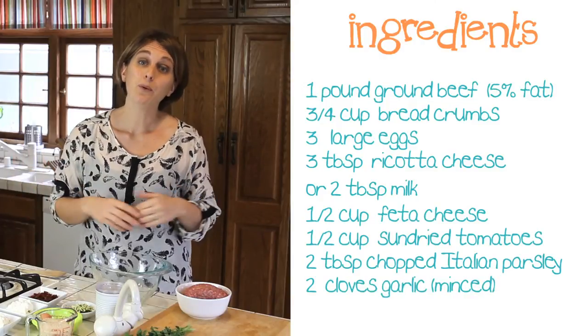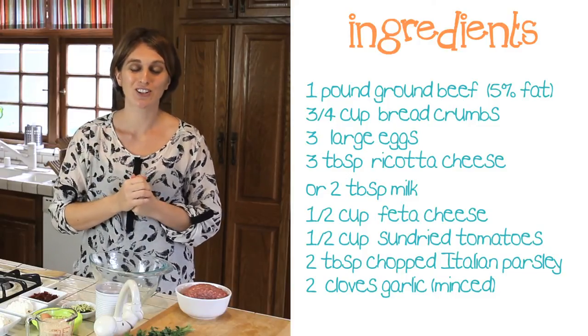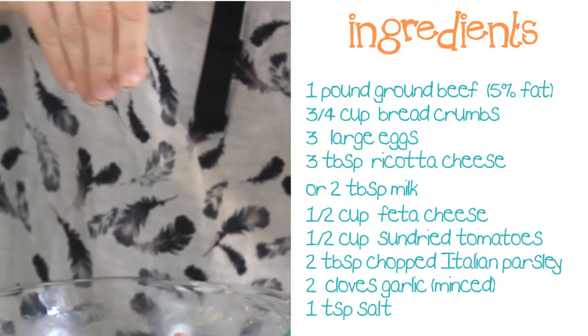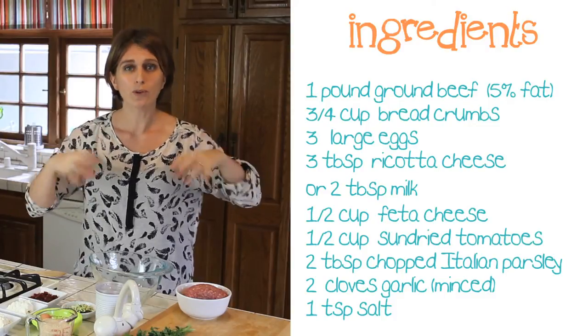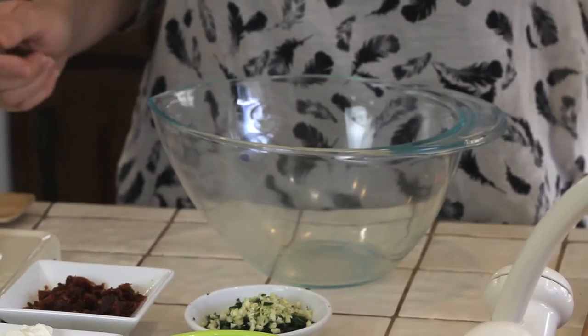In my family we really like garlic, so I'm using 2 cloves of garlic, finely chopped, almost minced. And some salt — 1 teaspoon of salt. We don't need a lot of salt because between the feta cheese and the sun-dried tomatoes, we already have a nice flavor. Let's start our Mediterranean meatloaf. First of all, we have a nice bowl and we start adding the ingredients.